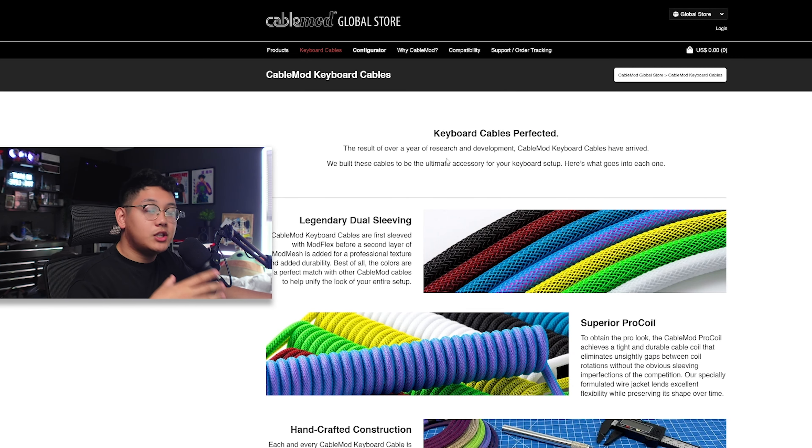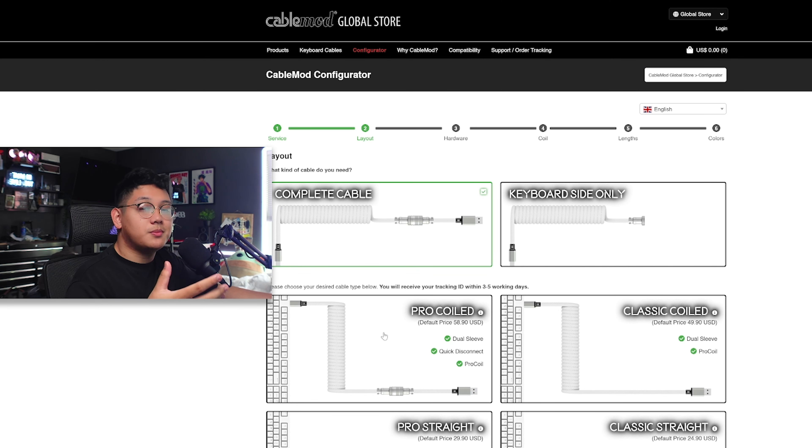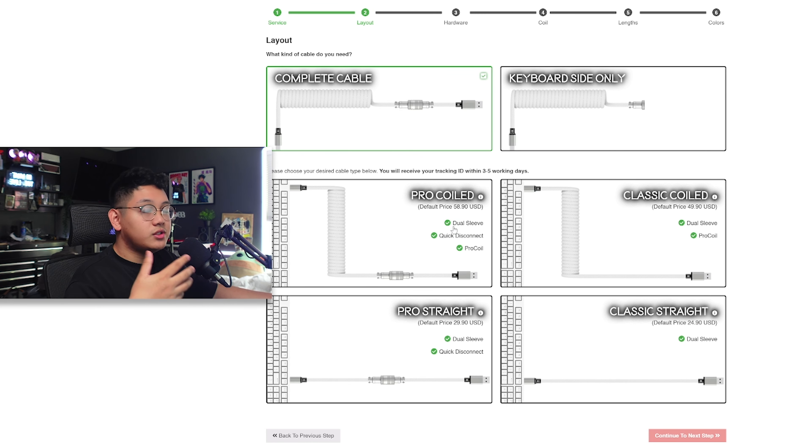Let's get into how you can customize and order your own custom cable for whatever dream keyboard build you're doing. Back on the main page, we'll scroll down to the configurator — this is where you customize your own custom keyboard cable. I'm personally going to go with the complete cable, which has the connector and the coiled cable. You have four options: pro coil, pro straight, classic straight, and classic coiled. Prices range — $50, $58, $90, $30 for the pro straight, and $25 for the classic straight. I'm going to go with the pro coil.